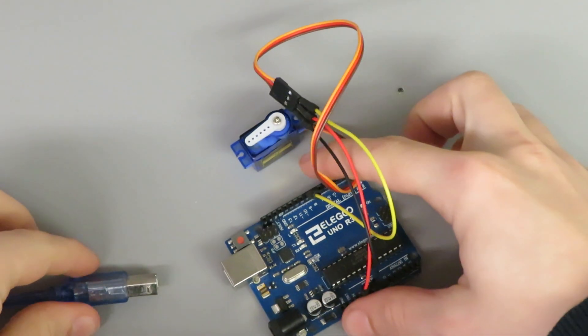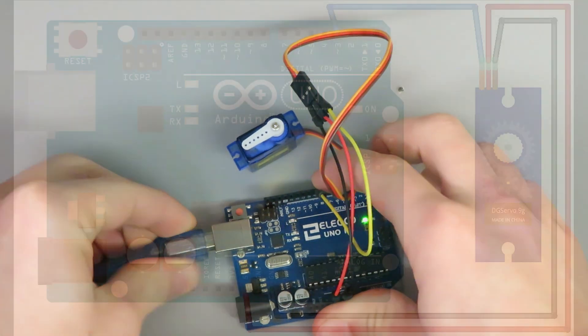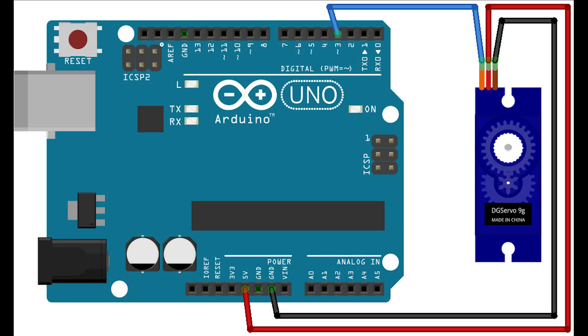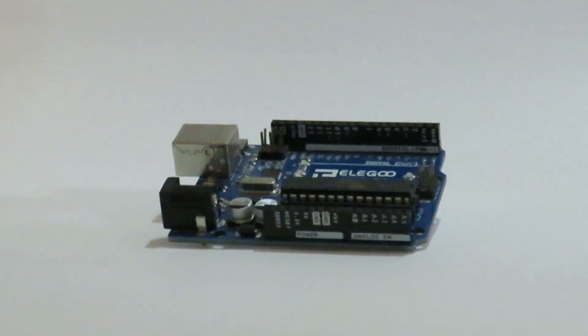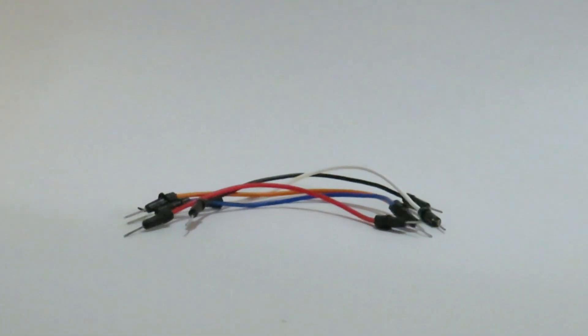Let's take a look at how to set up a servomotor using Arduino. Here's a simple circuit diagram. To assemble this circuit you'll need an Arduino, a servomotor, and a few jumper wires.